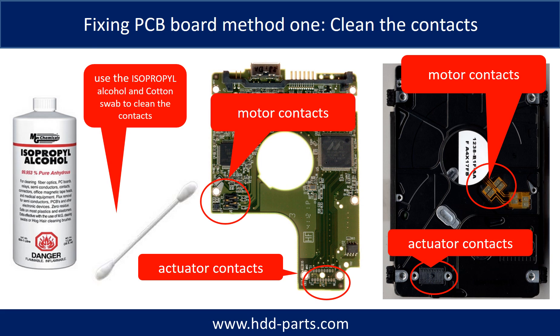Method 1: clean the contacts. Cleaning the contacts on the PCB board and also on the hard drive can fix the problem caused by poor connection between the PCB board and the hard drive.